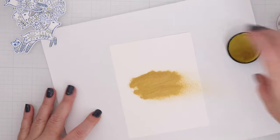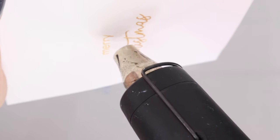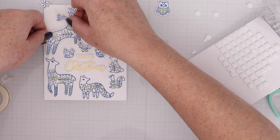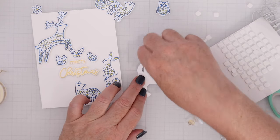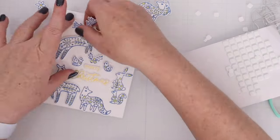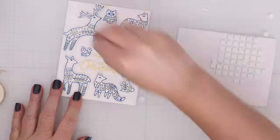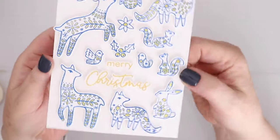For the sentiment I stamped it in Versamark ink and covered it with the new Hero Arts iridescent gold embossing powder. When you heat set that it is such a beautiful color. I decided to cut those out as well so I could pop them up — that's the nice thing about having dies for sentiments and images, you can really add lots of dimension to your card. I arranged every stamped image plus the sentiment on an A2 piece of white cardstock. It took a little puzzling and moving things around, but I love this card for its simplicity and how pretty it is.